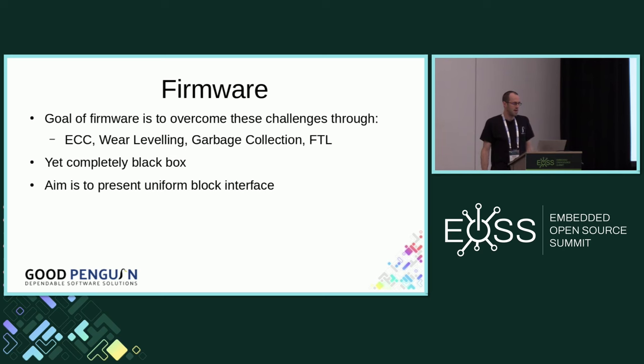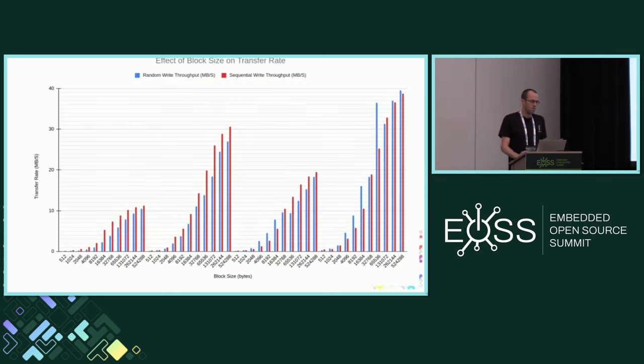But it's a complete black box and you have absolutely no idea what happens — it's behind the veil of SD card manufacturers. Despite trying to present a uniform interface, some performance characteristics still can be seen. I've measured the throughput when writing to SD cards at different block sizes. In all cases, the larger the block size you write, the faster the performance. Generally, sequential access is much better than random access. So even though you get a uniform block-based interface, it's not very uniform behind the scenes, and performance characteristics demonstrate that.